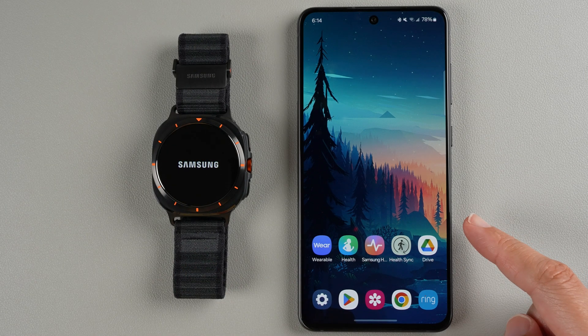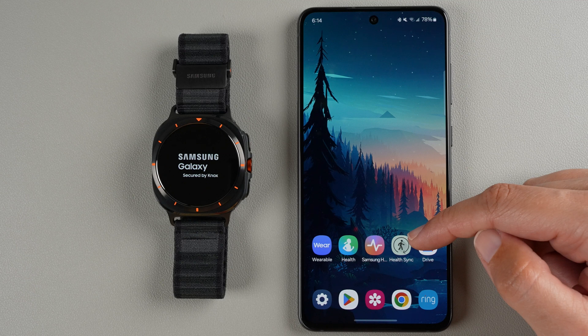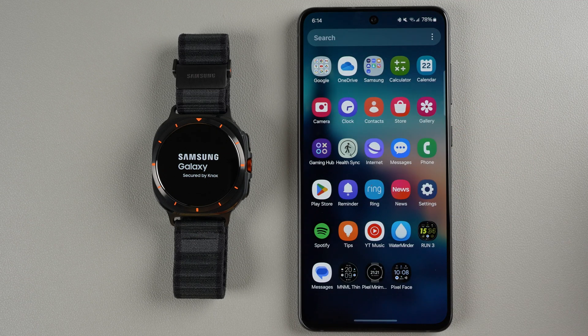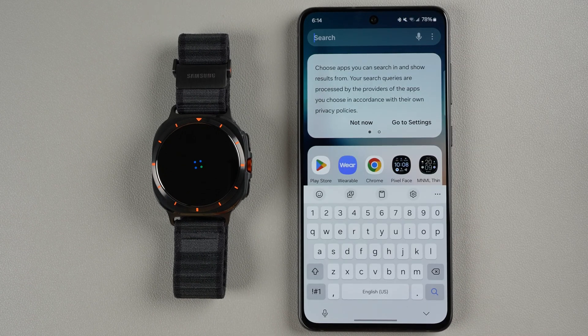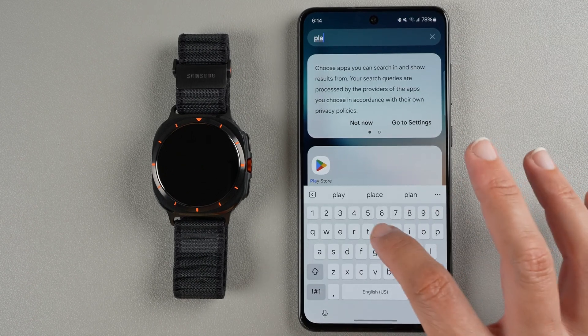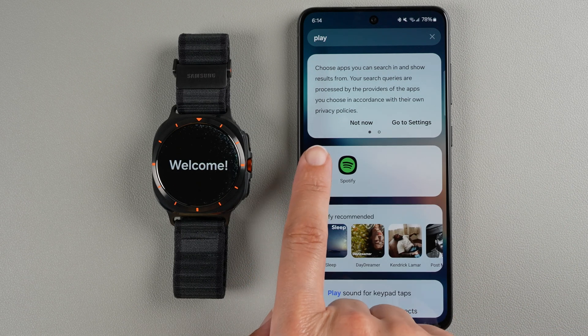Now over here on the phone, you're going to want to find the Play Store. The icon looks like this. If you don't have it on your home screen, you can swipe up to see a list of your apps. Here's the Play Store, and as a last resort you can tap the search bar and search for Play.